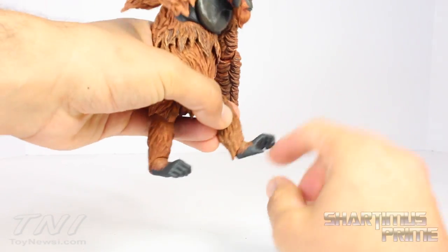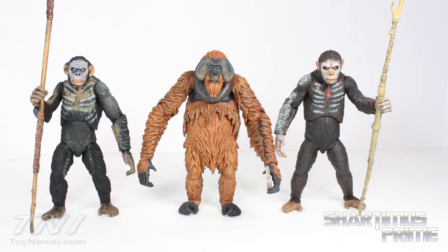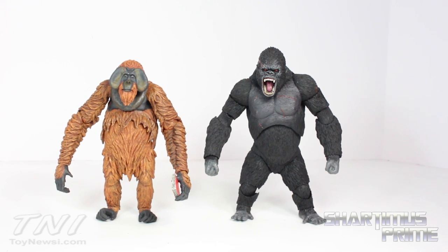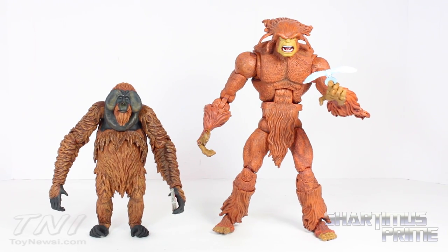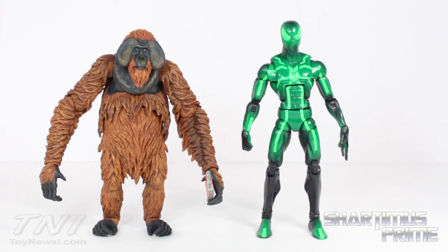Maurice stands over six inches tall. Here he is standing next to Coba and Caesar — he looks just about the same height as Caesar. Here he is next to my S.H. MonsterArts King Kong figure, then compared to my Marvel Legends Sasquatch figure, and finally next to the Marvel Legends Big Time Spider-Man.